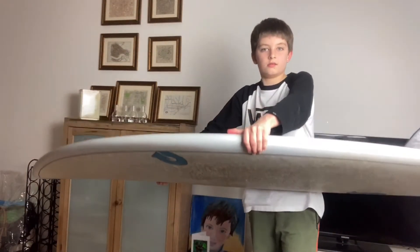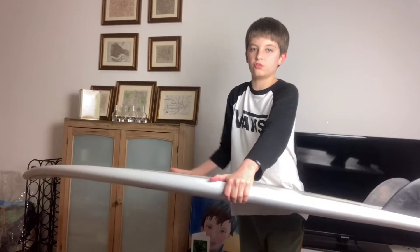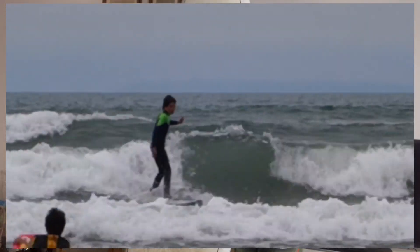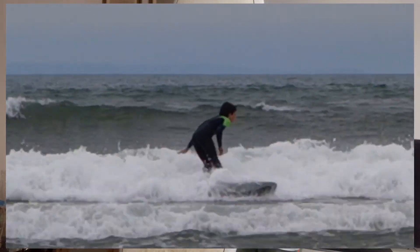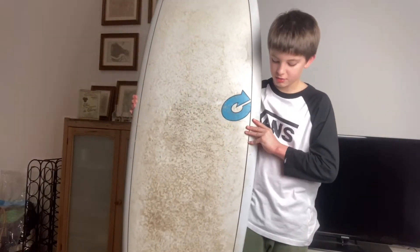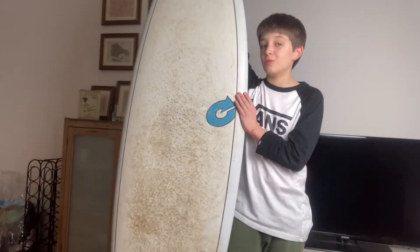It's not too carved or anything, but it's got a nice little shape — a nice outline. With the wax and everything on it, it feels slightly like you're longboarding. I really don't know why, it just kind of does.